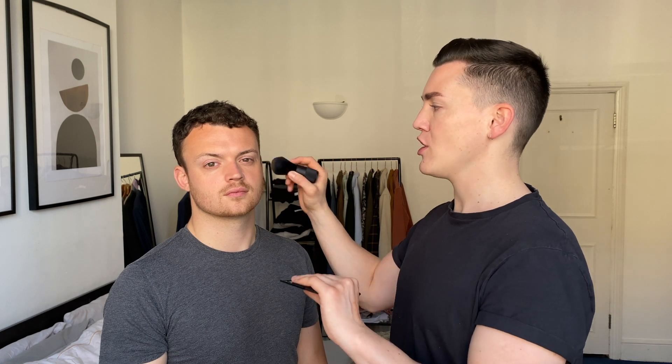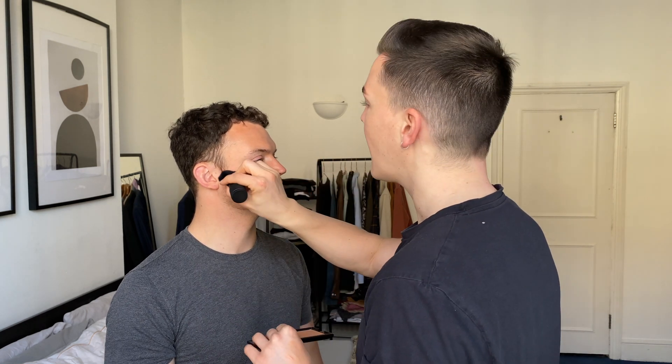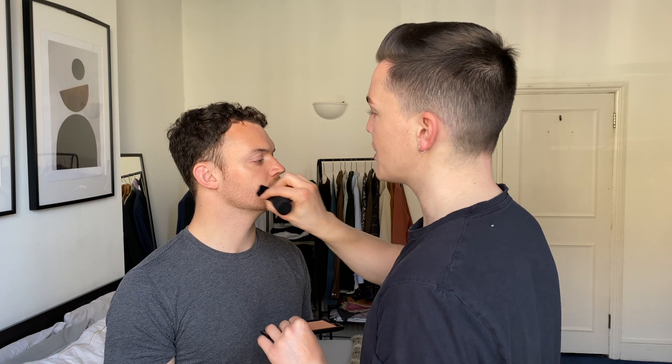You can also give yourself a slightly better contour or more chiselled look on the cheekbones — just go underneath, pinch the brush to make it more thin, dab into the product and take it along the cheekbone.